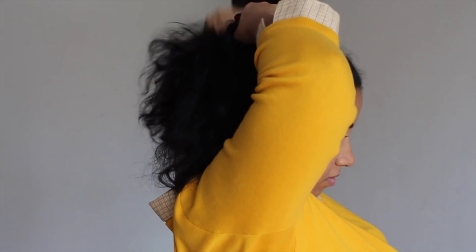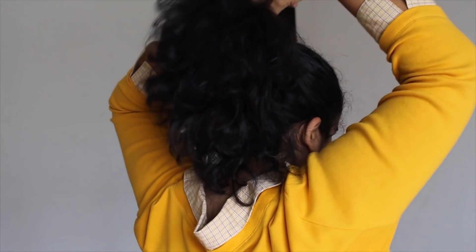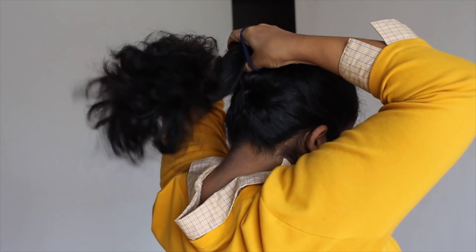Now after I take this hairband I'm going to tie my hair. Basically we are going to tie both ponytails into one, and once you tie your hair you can remove the clip.